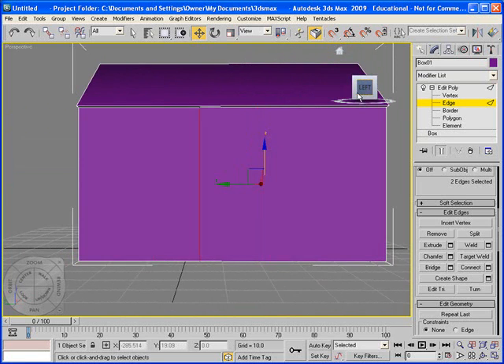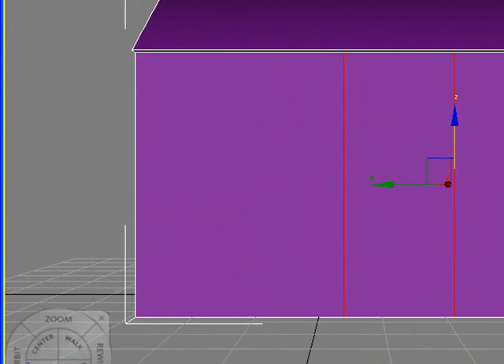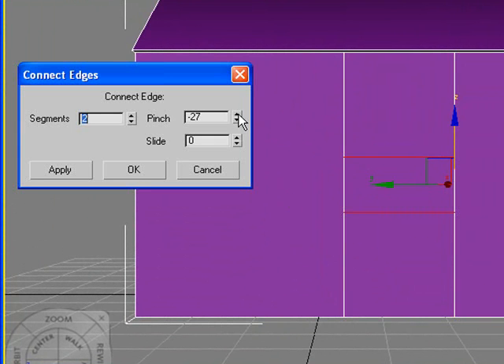Now that I have that basic foundation for the front of the house, I'm going to go to the front view. I'm going to select the two lines we just created, go to Connect, and I'm still going to have two segments. I'm going to pinch them a little closer together because this will be the top of where our porch is — the roof for the porch. I'm going to move that down a little bit.